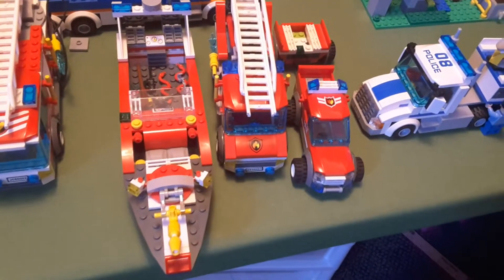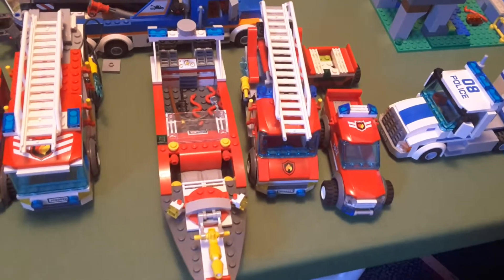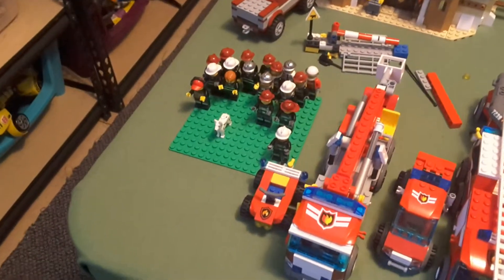Today I am doing a video showing off all of the fire sets that I have, minifigs included, which all the minifigs are right there, all the firefighters.